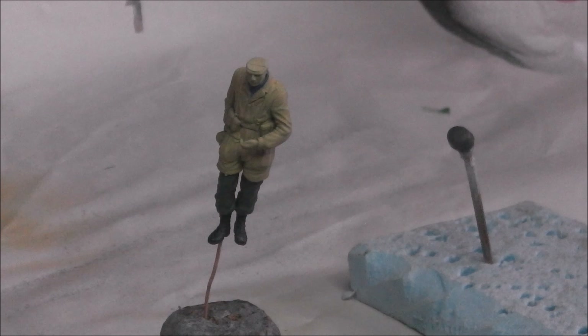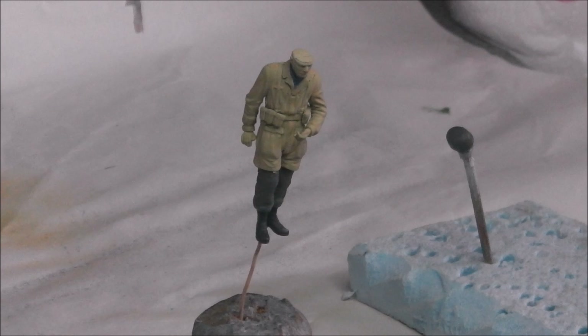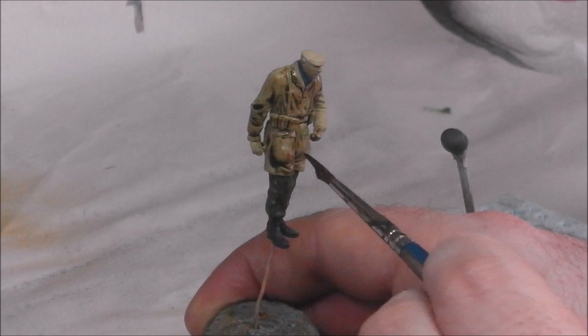Now we're going to start adding some shadow to our model. You'll notice that I've left all the web gear blank — we're going to come back and paint that after we've done the camouflage flash patterns. For shadow, I always go to my go-to product, which is Citadel Agrax Earthshade. I want to avoid any pooling of the wash on the model, so take very careful notice of where the wash goes — we don't want it to pool and be too intense in any one area.